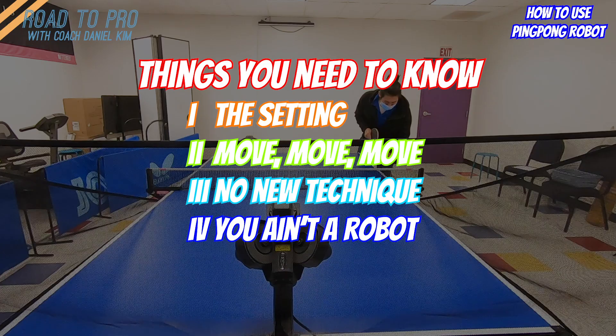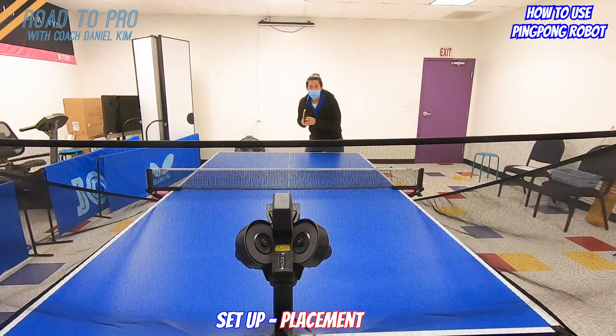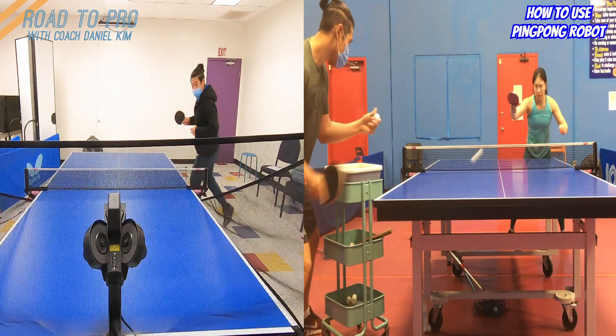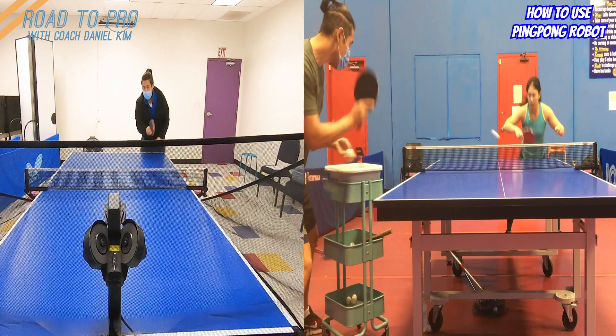Number one: the settings. When you are a beginner and new to the robot, you might just go on and use the default mode on the program. But you really need to know how to set the fitting so that the ball's height, spin, speed, placement, etc. are as if a coach is feeding you. This is really important because you can practice so much with the robot and end up never using what you trained in the game. That's because the setting was not good.